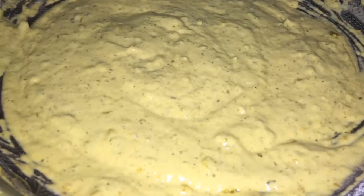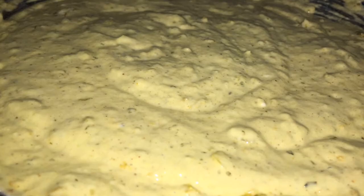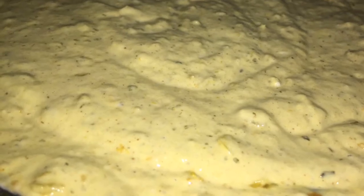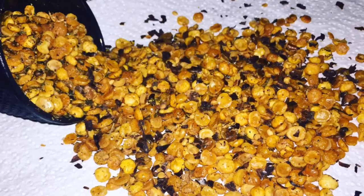We still have some more washing to do. All of the measurements will be in the description. So we have flour, split peas powder, turmeric, salt, baking powder, and shadow benny slash cilantro. This is the same day that I made split peas, so I'm going to use that same oil.